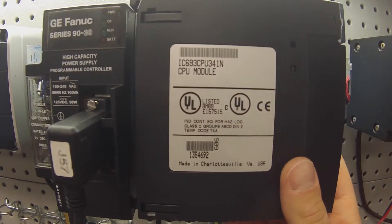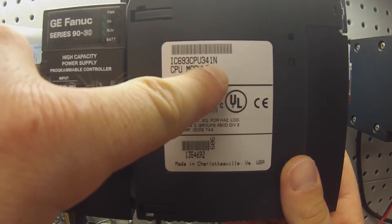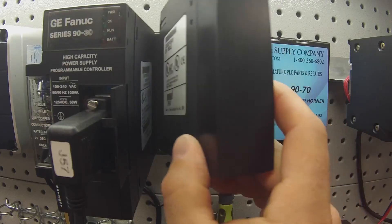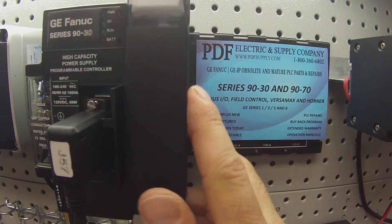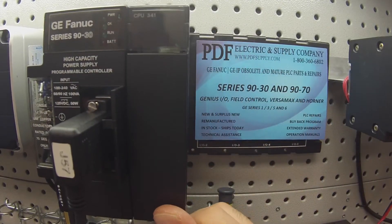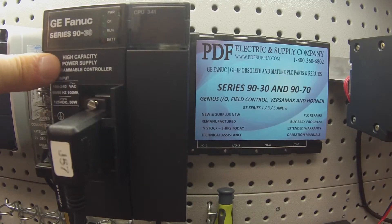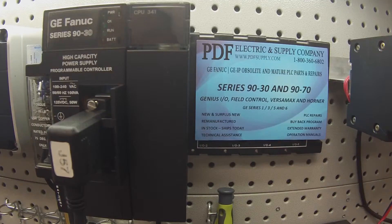The revision letter doesn't matter for this purpose — it's going to be the same for all of them. I'm placing this in a 5-slot rack, an empty rack — the IC693CHS397. The processor is next to a high capacity power supply, the IC693PWR330.